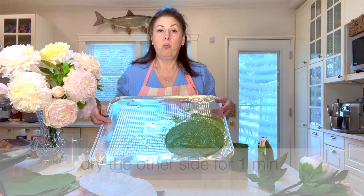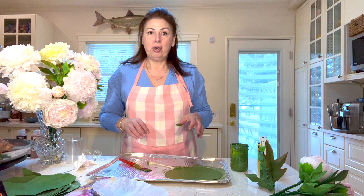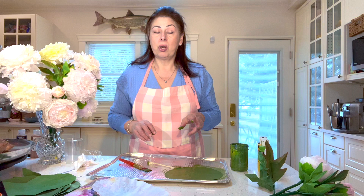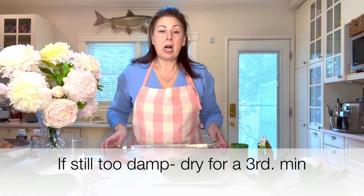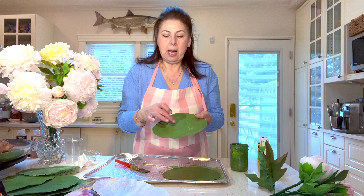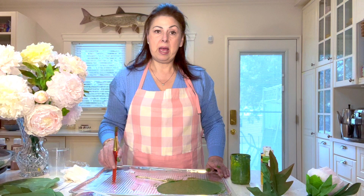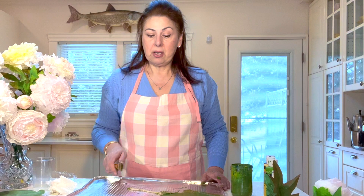At the end of one minute, flip the coffee filter to the other side. If you let it go longer than a minute it may stick to the pan. Dry the other side for one minute, then lift it off and flip it — it should be almost completely dry after both sides, a total of two minutes. If it's not 100% dry, put it in for a third minute. Remove it from the pan and put it on fresh tin; you can stack them and allow them to dry naturally. If you don't follow these steps, your filter will be stuck to the pan and rip when you pull it off.